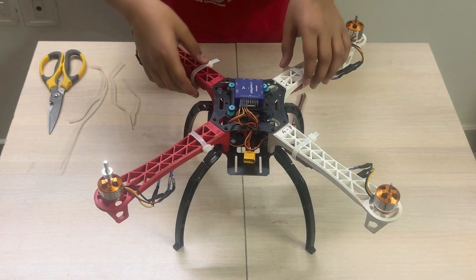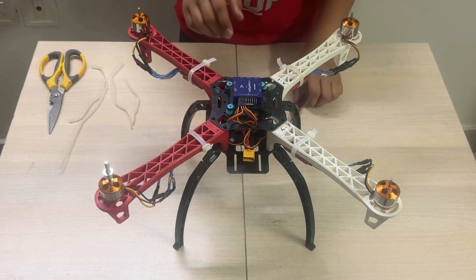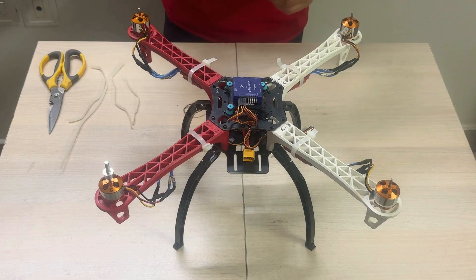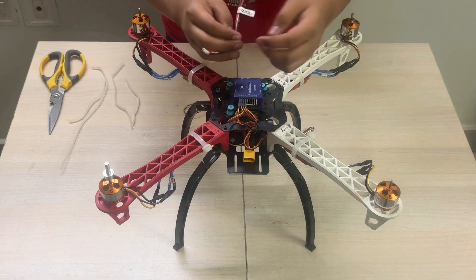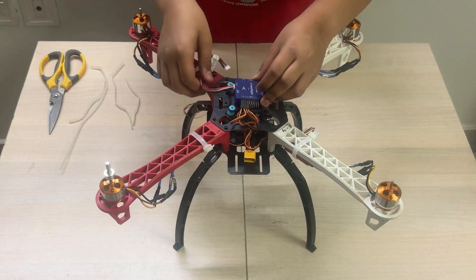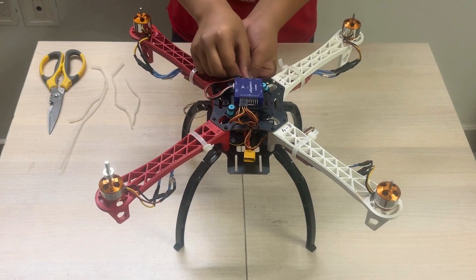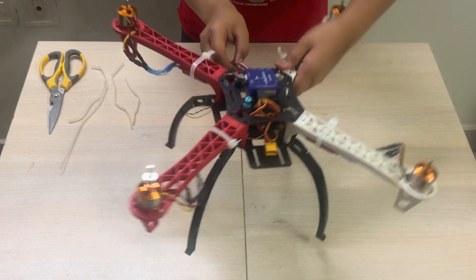All the ESCs are now fixed to the drone. Now we are going to power the flight controller from the power distribution board with a wire. We will use the wire that came with the flight controller. This part will be connected to the power distribution board and the other end to the flight controller.